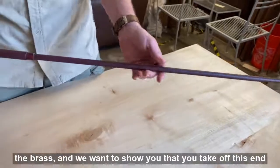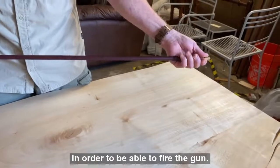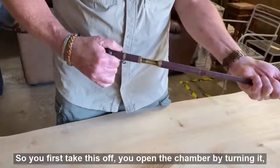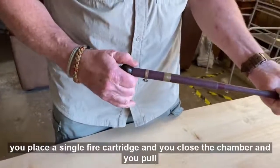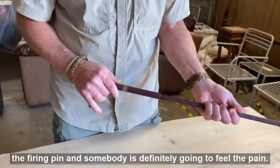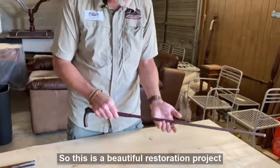To fire the gun, you take off this end to access the mechanism. You open the chamber by turning it, place a single-fire cartridge inside, close the chamber, and pull the firing pin. Somebody is definitely going to feel the pain. This is a beautiful restoration project.